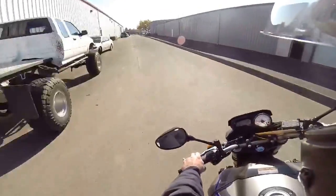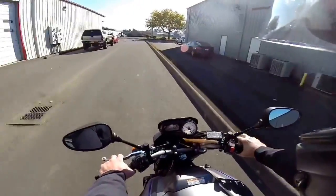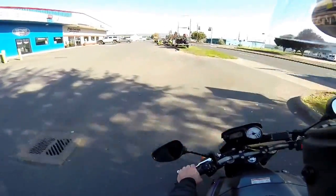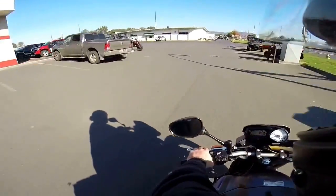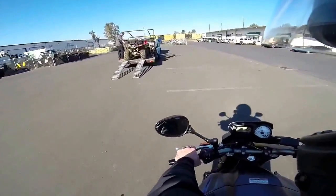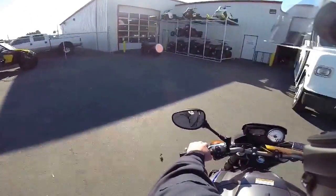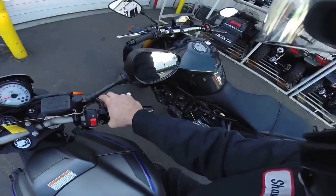Yikes, this thing feels... holy crap, this is like riding my Iron compared to the FZ09. Boring. You know what, I'm not even gonna make the loop back. It's cool, but it is not an FZ09. That's a bad boy right there, yes sir.